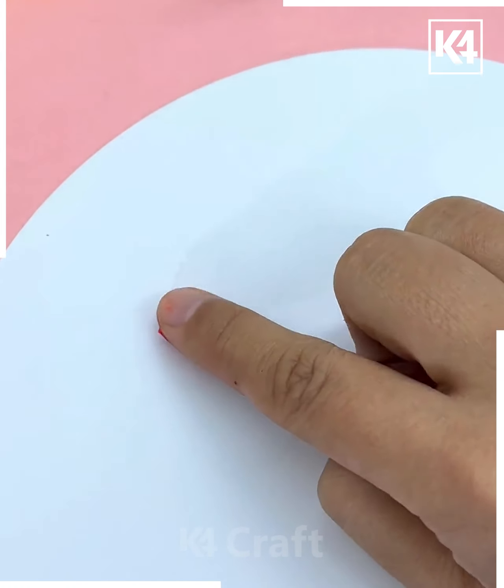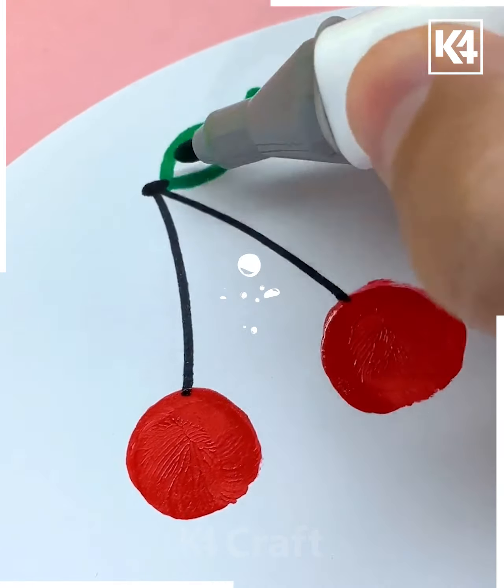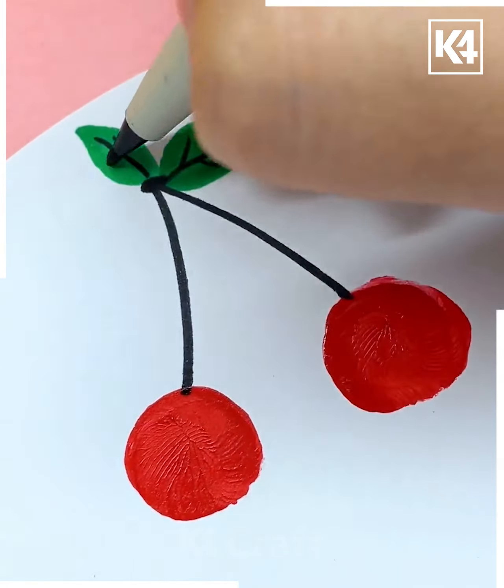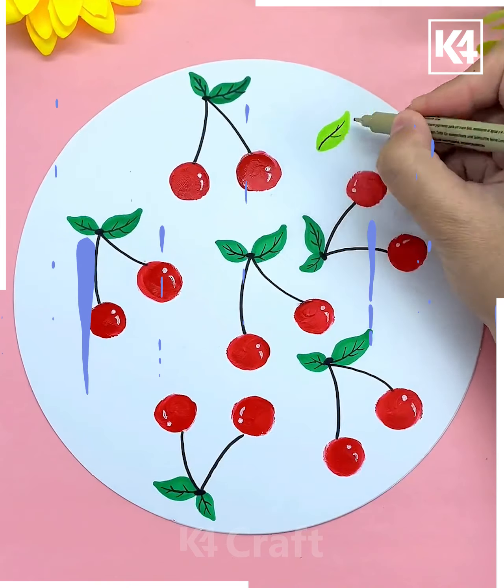Let's move further and try to make these beautiful cherries. For this one, you just have to dip your fingers in the color and then make the imprints as shown here. With the help of the marker, you just have to make the stalk and the leaf area. This is very simple and very easy.